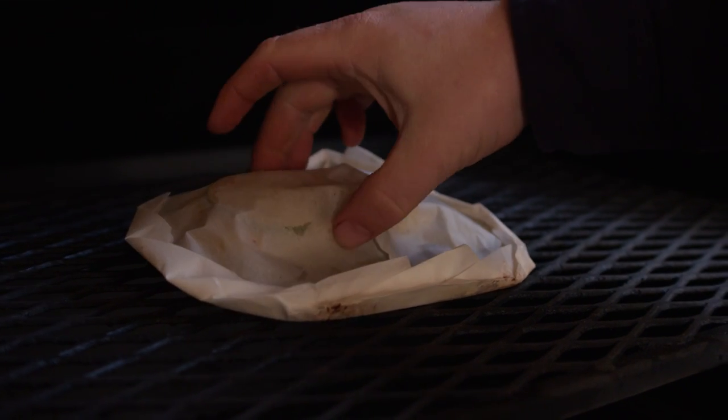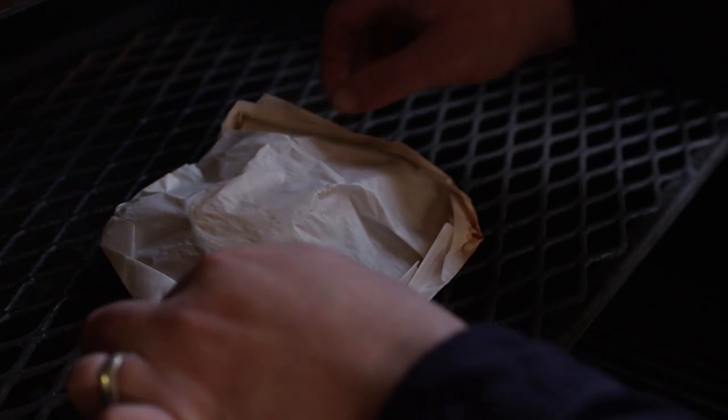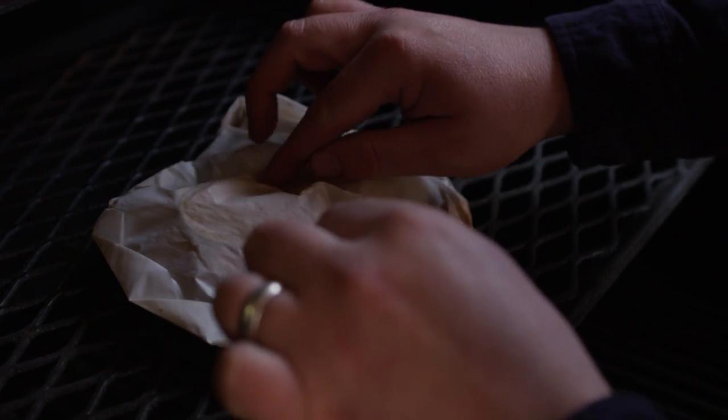Ten minutes into the cook, I kind of gave that a squeeze to see how it feels and it's still kind of soft. We're waiting for it to firm up a bit more, so we'll give it a few more minutes. Right around 20 minutes in, getting a nice firmness out of this — we're going to go ahead and take it off.